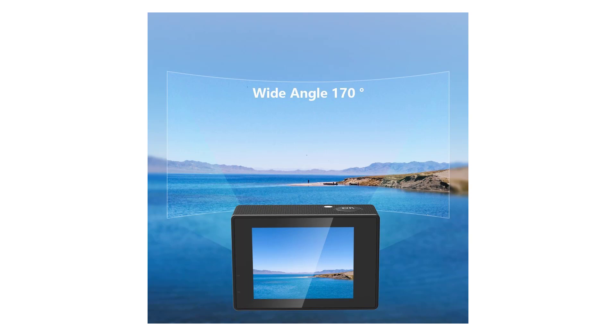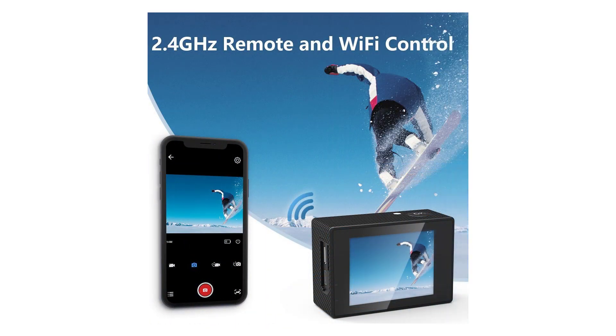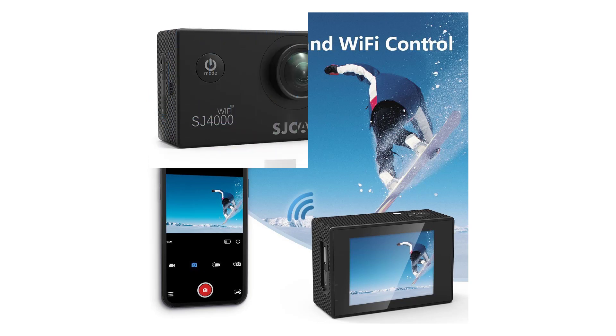You can use this action cam with or without its waterproof case. Within its included waterproof housing, it can be used at depths down to 98 feet. While this isn't exactly record breaking, it's better than most and far exceeds the category average of about 73 feet.